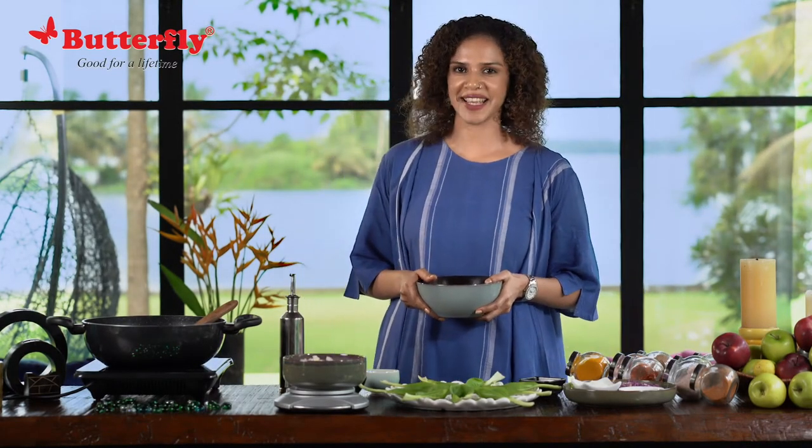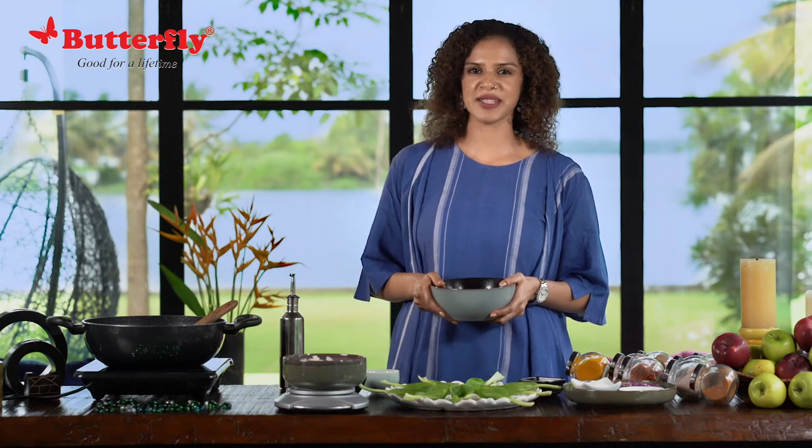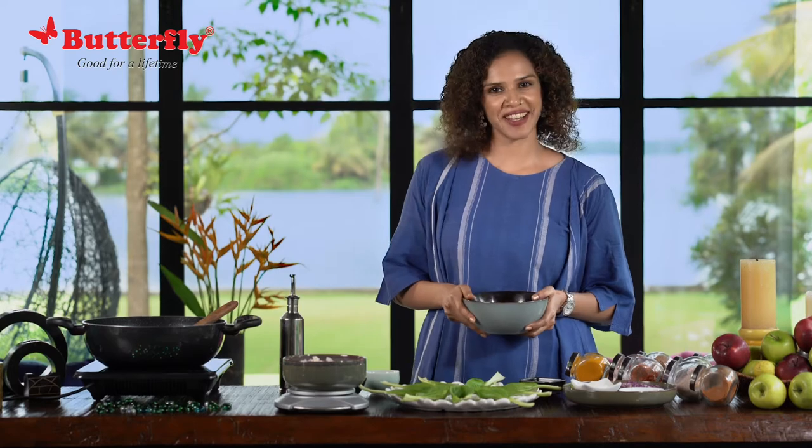Making small tweaks in your diet is far easier than we think. I have this super innovative recipe I want to share with you. So for food sake, let's get started.